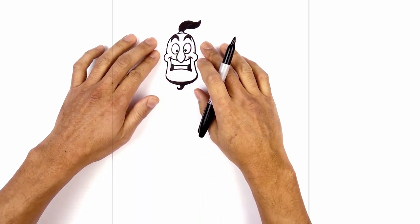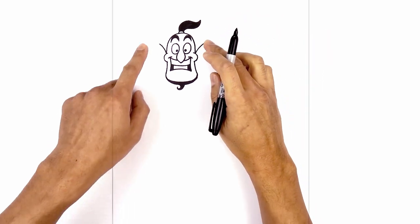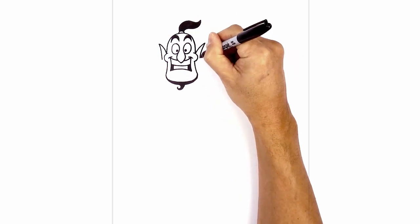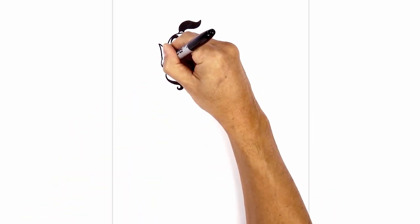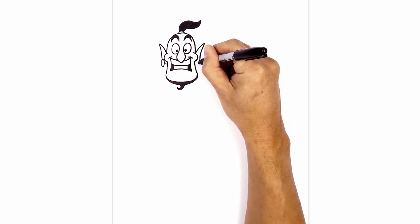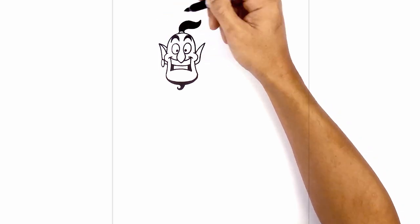Now we're going to add two large pointy ears on the side of the head. Let's start on top of the cheek on the left side, curve up and then out, and do the same thing on the right side. Now we're going to curve down the side of the ear — on the left side curving down around the side of the cheek, and the same thing on the right. On the left side we're going to add an earring, almost like a large long oval, coming down and then back up. On the inside of the oval we're just going to curve in behind the head. On the right side I just want to round out the earlobe and curve in behind the head. Going back to the top of the ear we're just going to taper in behind the head for the upper part of the ear.